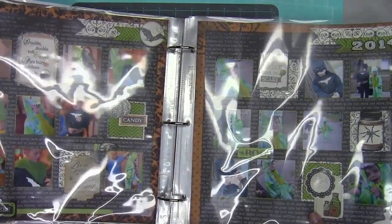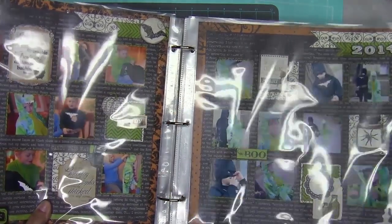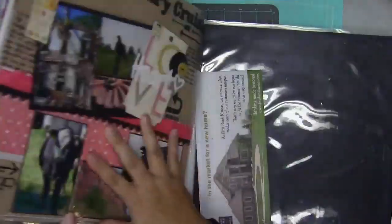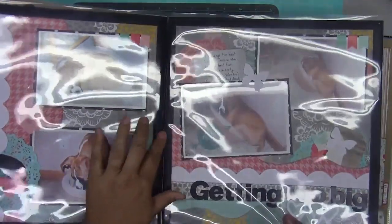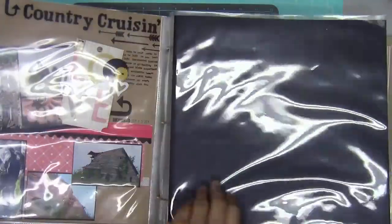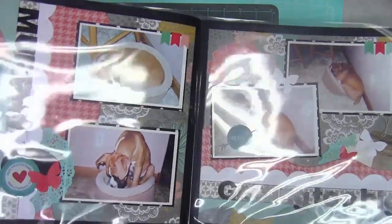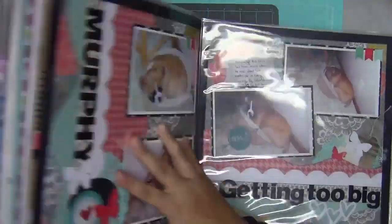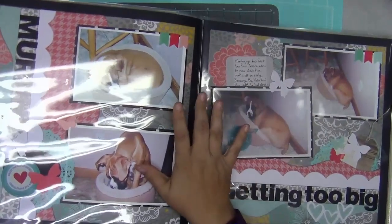Hey everybody, it's Cindy, and today I have a quick video showing how I corrected a problem that really bothers me — the gap that shows up between two page layouts. I discovered a while back that you can buy We Are Memory Keepers flush bound page protectors where the pages are already connected with a single binding strip on the rings, so the two pages sit really flush together and you get that definite continuous look of a two-page layout with no gap.